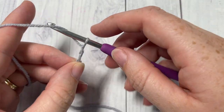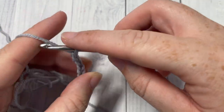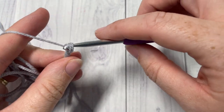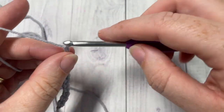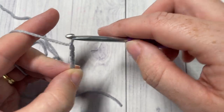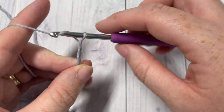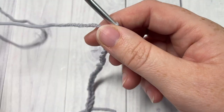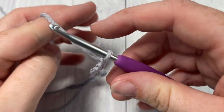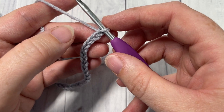When you see the pattern, we're going to work it to whatever length you would like. I'm working it to fit an adult head, but you can work it smaller or larger as well. The pattern is worked in rows. We're going to start by making a slipknot and then working a foundation chain. The foundation chain for the adult size is going to be 22 chain stitches.